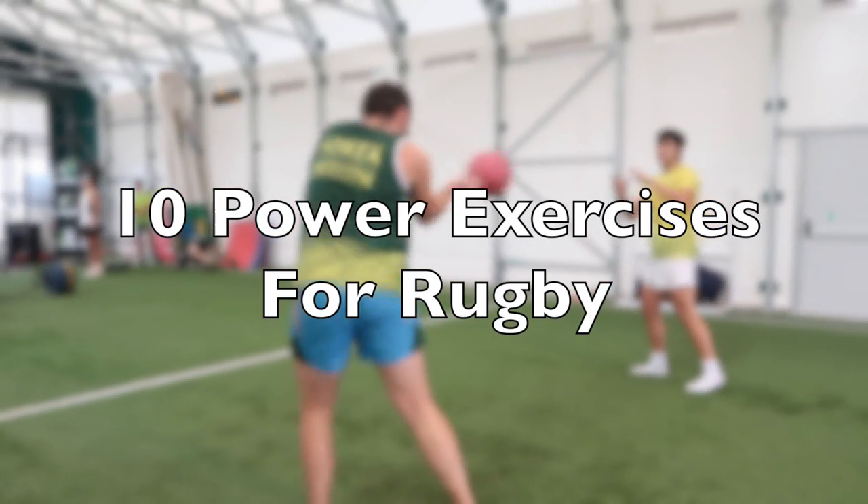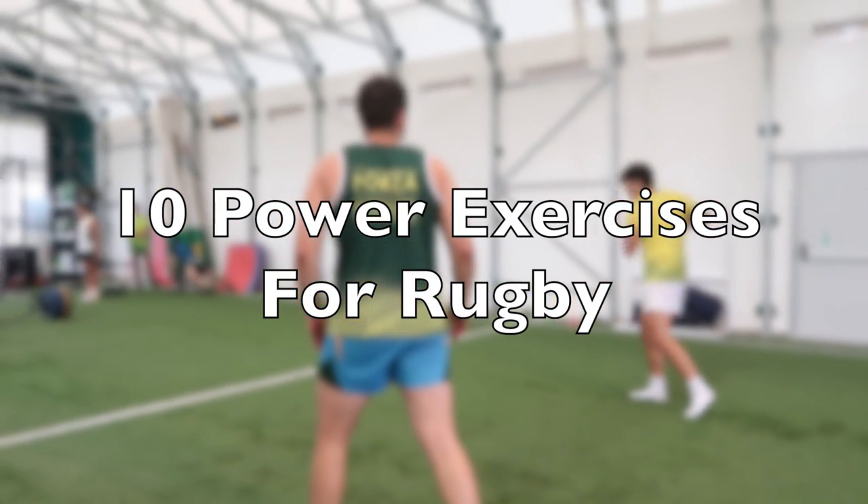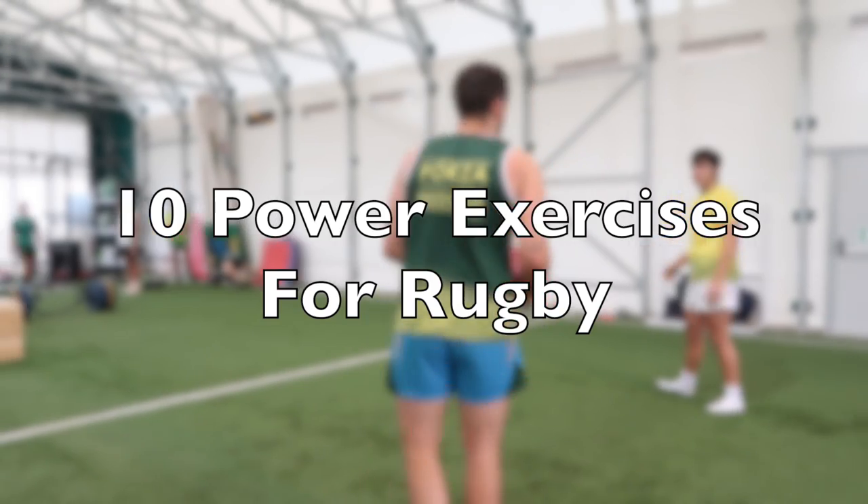Hey guys, how are you doing? It's Fraser from RugbyStrengthAndConditioning.com. Welcome back to my channel where today we are looking at 10 of my favourite exercises we use in the gym to make our players powerful and explosive on the rugby pitch.